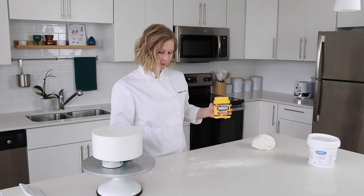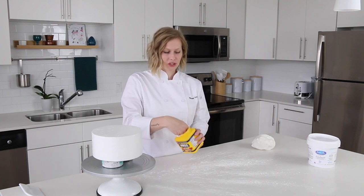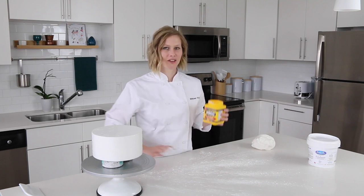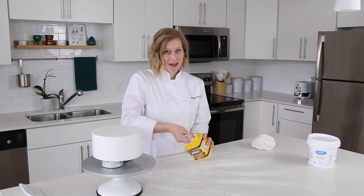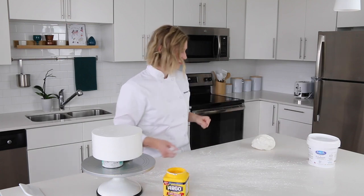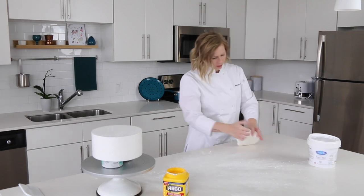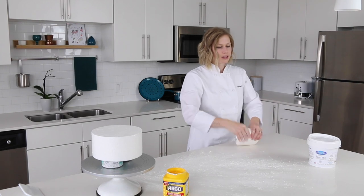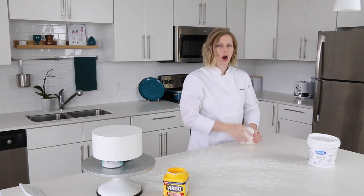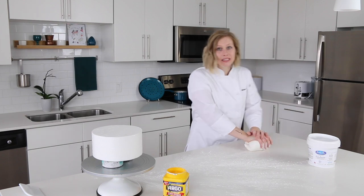I learned this technique at culinary school where you flick the cornstarch. My teacher told me you can tell someone who doesn't know what they're doing because they'll just grab it and sprinkle or dump it and rub it — she said never rub flour or cornstarch with your hands, always throw it. So I prepare the space with cornstarch, then I knead the fondant to make sure it's nice and warm. If you have fondant that's a little older or harder, you can put it in the microwave for 10 seconds at a time to warm it up and make it easier to knead.